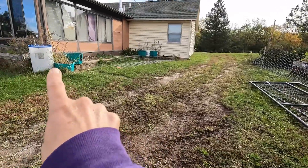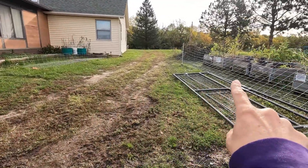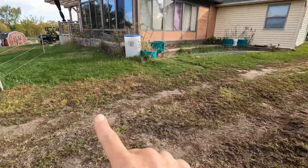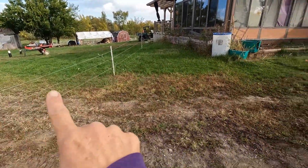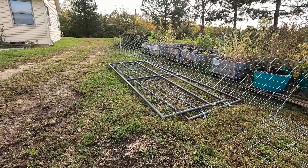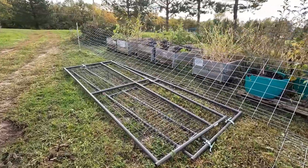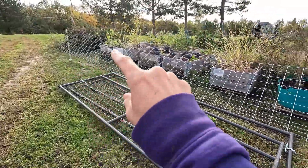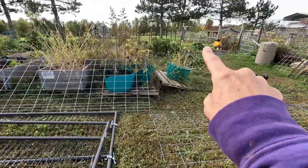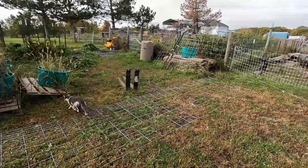Two gates are going to go from the edge of the sunroom to here so we can get rid of this fence and easily open one gate in and out unless we need something larger. I've got panels kind of set around and it's going to come back and connect to the fence there, so the garden will be one big fenced-in area.